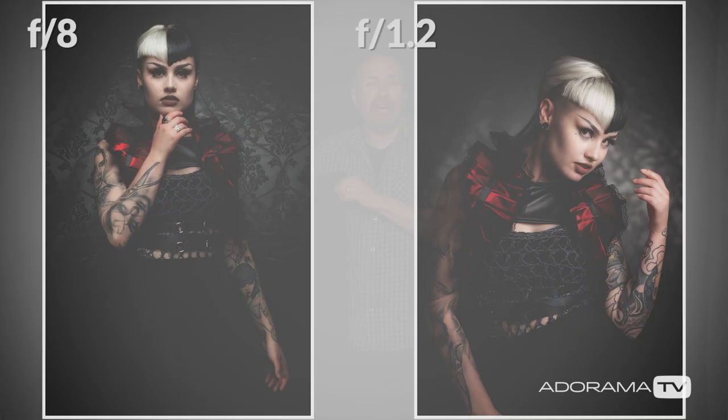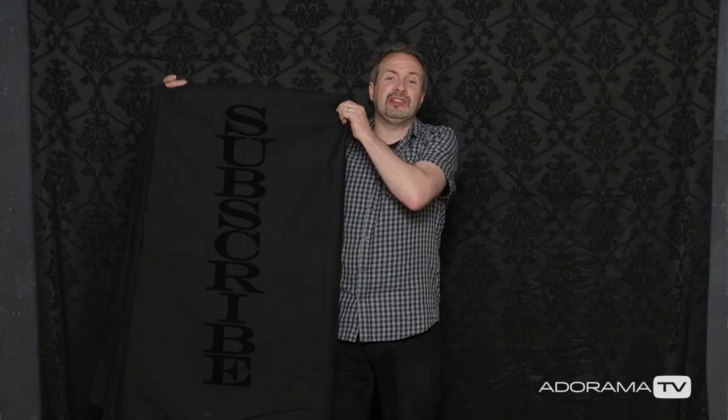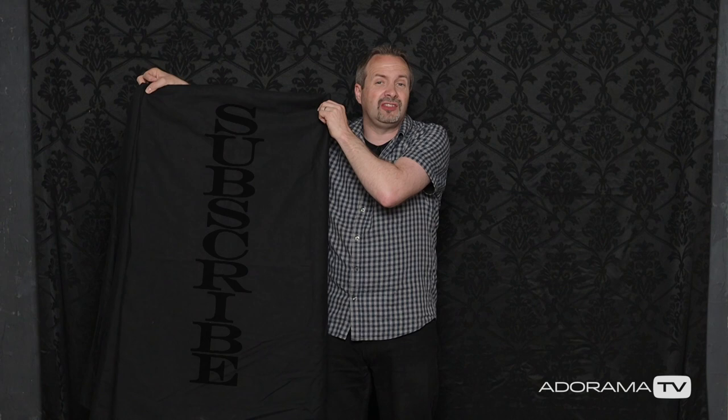That was great fun, and we've got a fantastic range of photos. Whichever bed sheet background you use, be prepared to spend some time steaming out those creases, because it might be time well spent — especially on a background like this where it looked much better in focus compared to when it was out of focus. If you've enjoyed this video, don't forget to leave a comment below, and if you want to see more videos from myself and the other amazing presenters here on AdoramaTV, you've got to click on the subscribe button. I'm Gavin Hoey, thanks for watching.